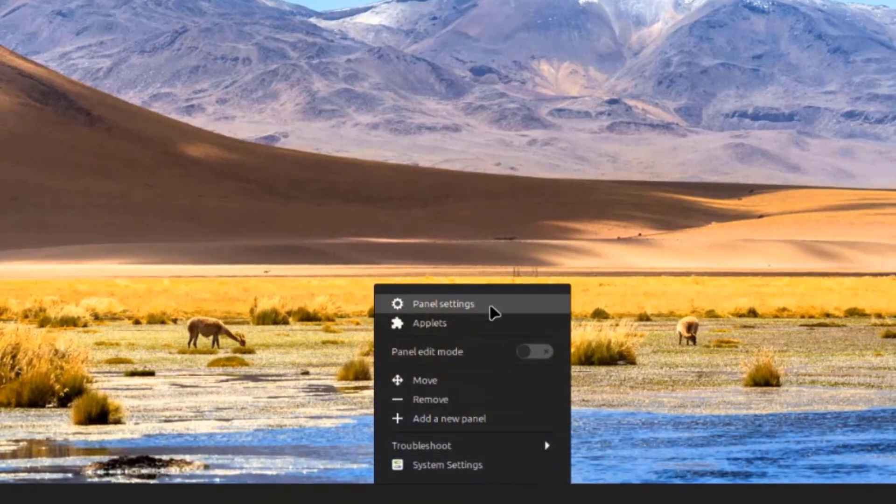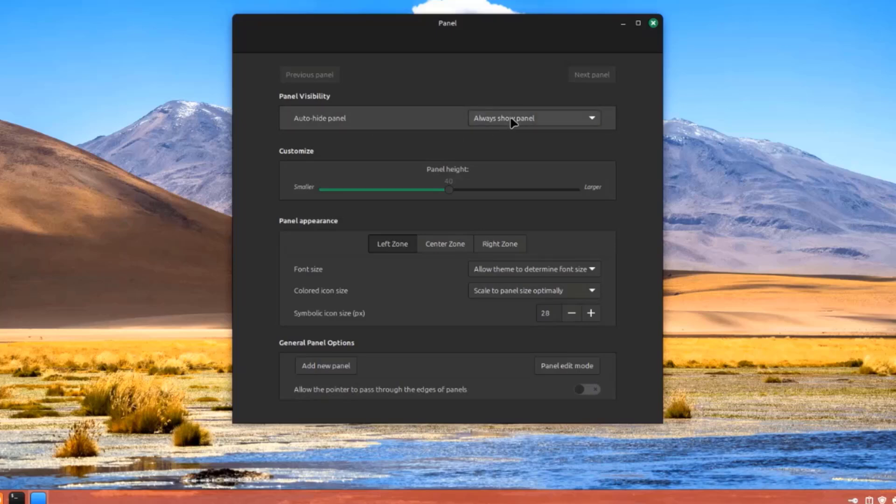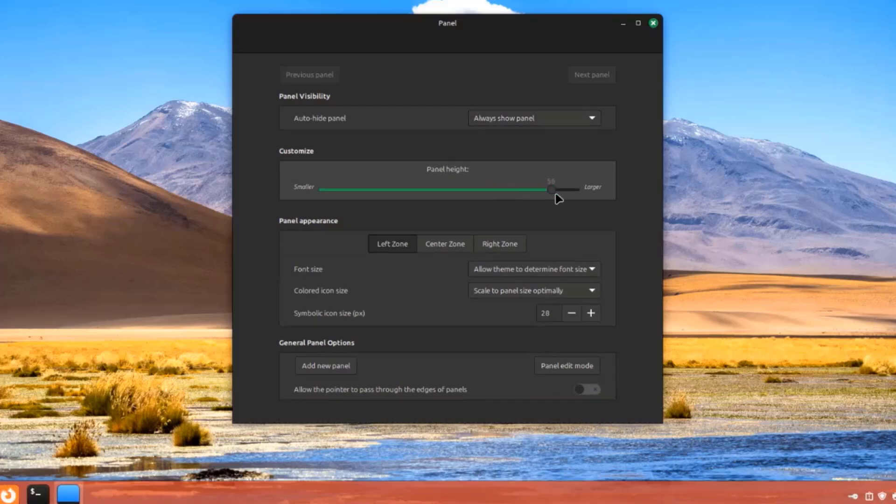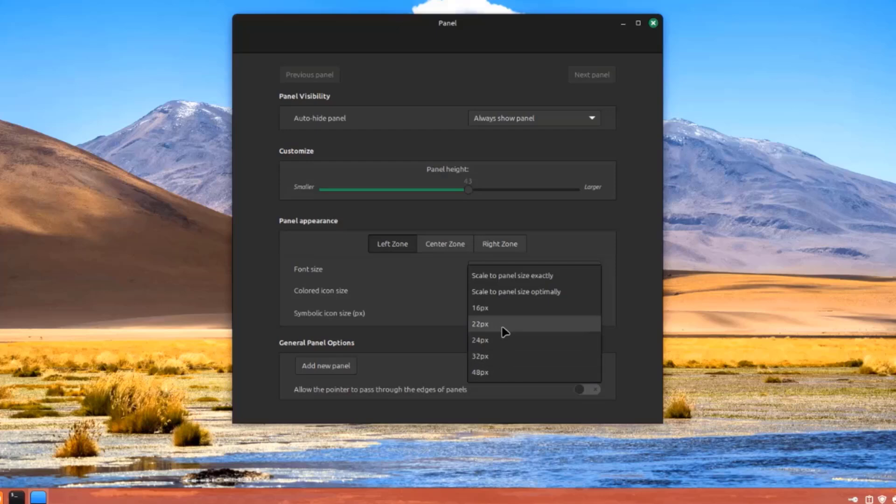I'll right-click the panel and click on panel settings. These are some of the panel settings: always show panel, auto-hide panel, and I can adjust the panel size. There's also panel appearance with left zone, center zone, and right zone options, font size, and colored icon size. These are the general panel options — I can add a new panel and toggle allowing a pointer to pass through the edges of the panel.